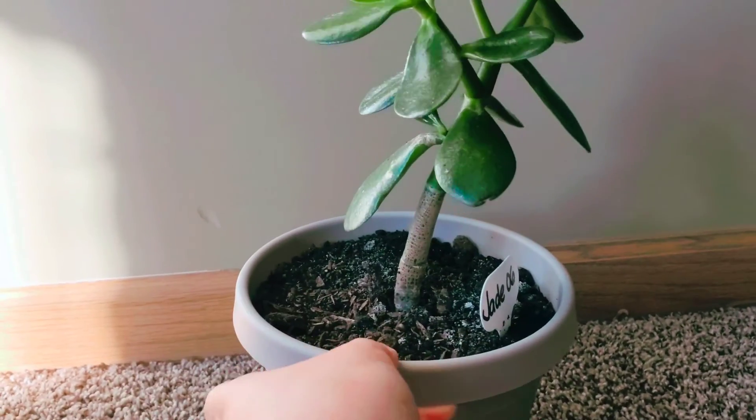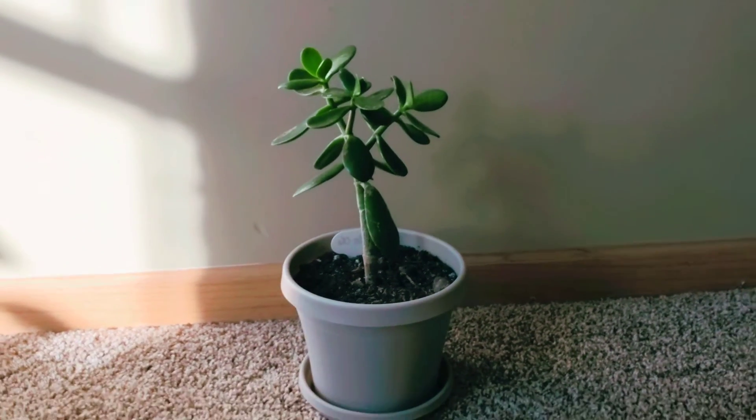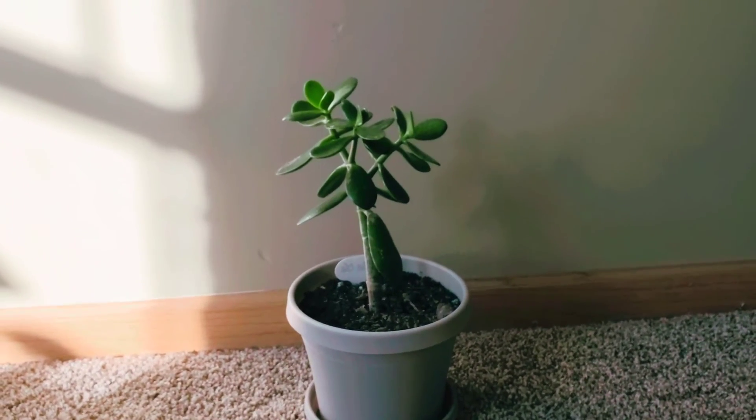Because this is a succulent, what this plant really needs is a fast-draining soil, and that does help.